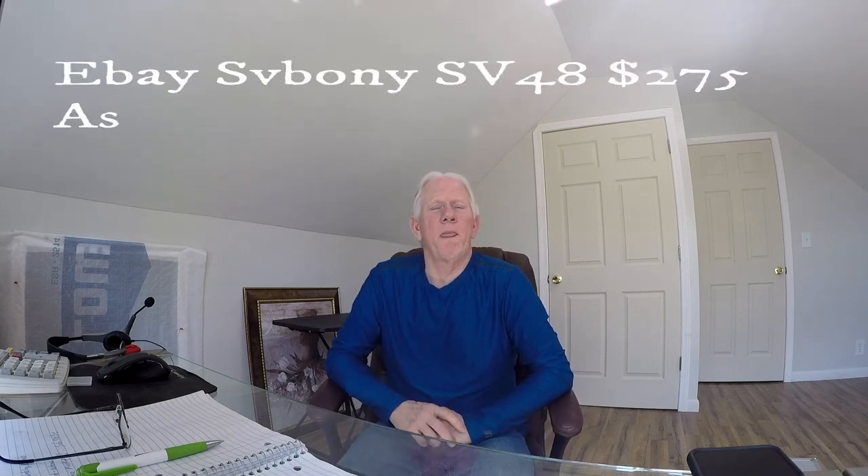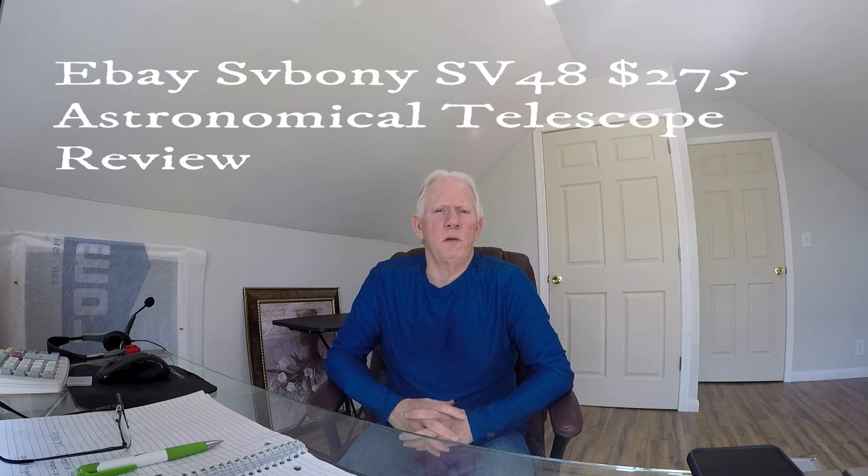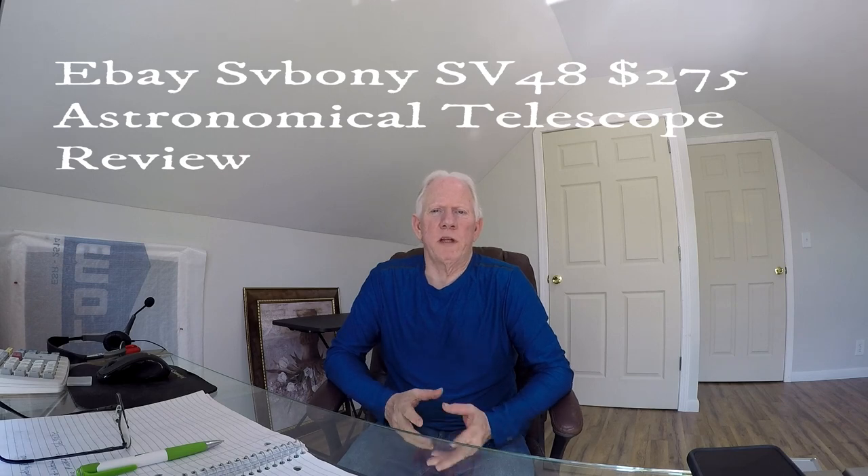This is Tim with Astrophotography the Budget Way. We're going to do a review on the Svbony SV48 Telescope — the one that I ordered off eBay. So stay tuned, let's dive into it.